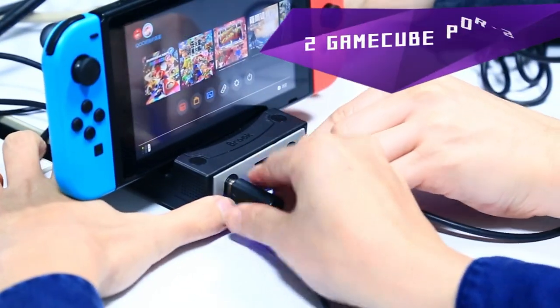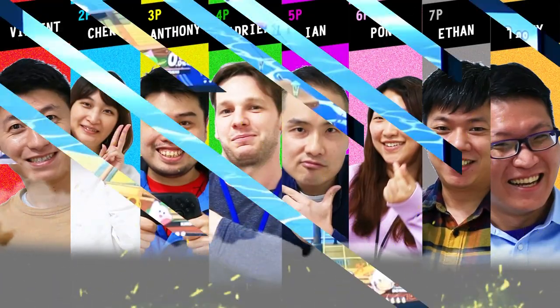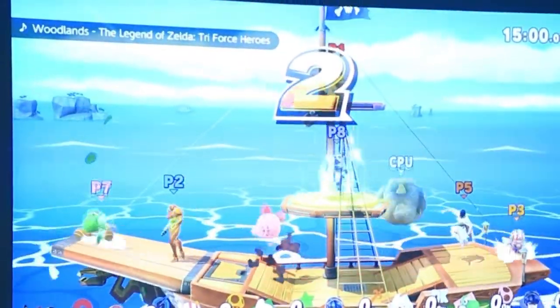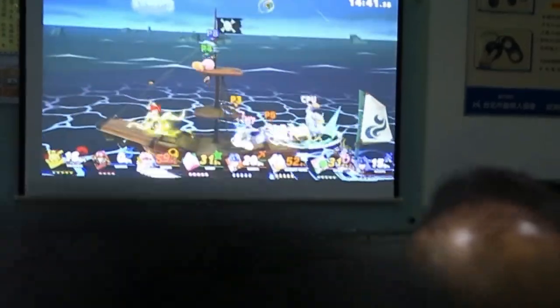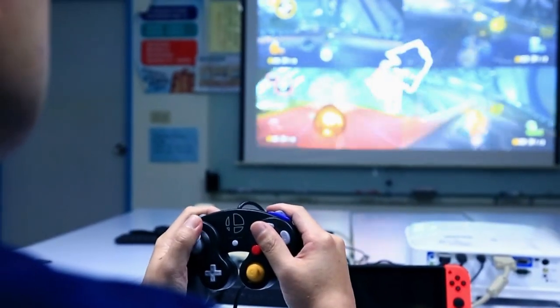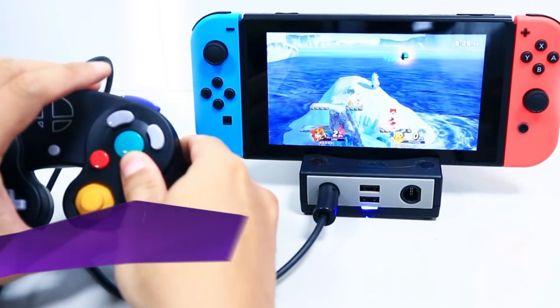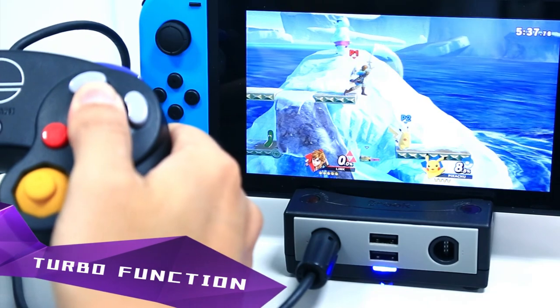With BrutePowerBay, you can easily use your favorite GameCube controllers for Super Smash Brothers Ultimate or Mario Kart 8 on Switch without a converter. And you can easily set your GameCube controllers to Turbo mode via PowerBay.